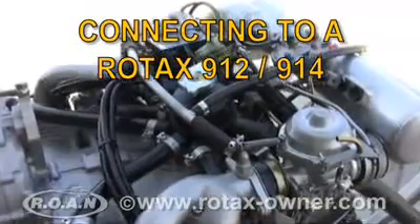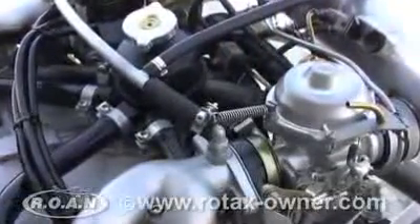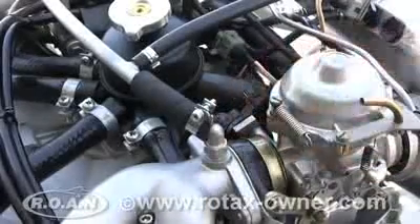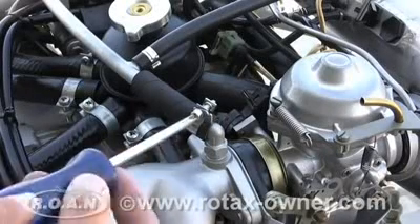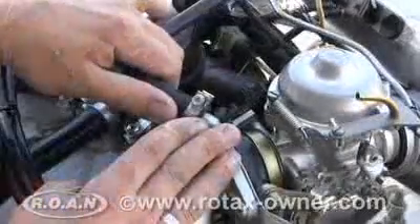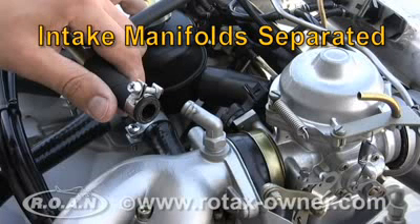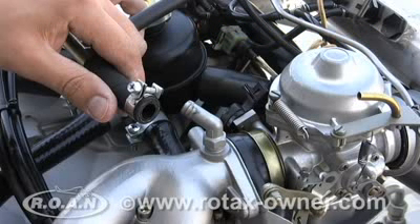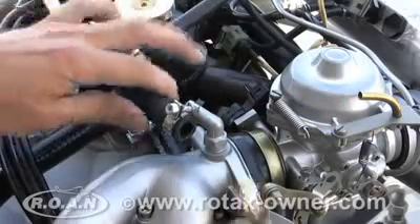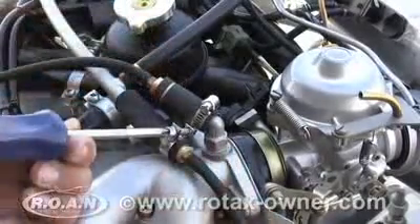To connect the CarbMate to a Rotax 912 or 914 series aircraft engine, the crossover tube between the two intake manifolds must first be disconnected. On the two-four cylinder intake manifold, remove the carburetor retention spring, loosen the clamp holding the crossover tube rubber hose to the intake manifold, and remove the crossover tube rubber hose. The two intake manifolds are now separated, giving you connection points to both the two-four intake manifold and the one-three intake manifold. The CarbMate's optional Rotax adapter kit with vacuum hoses and adapters makes it easy to connect to these two points.